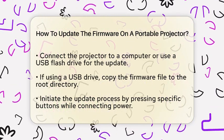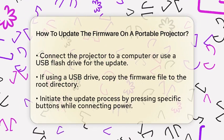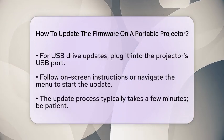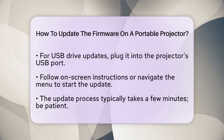Once you have everything set up, you can initiate the update process. If you are using a USB connection, press specific buttons on your projector, such as the power and source buttons, while plugging in the power cord. This action will put your projector into update mode.